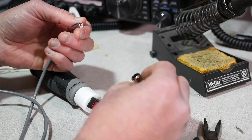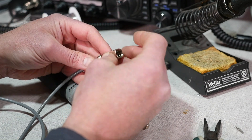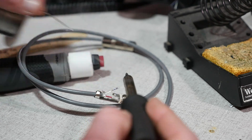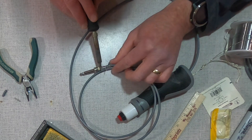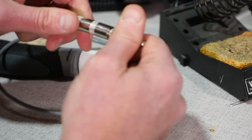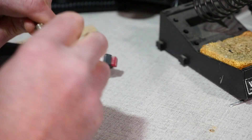Now do the same thing with the plug end. Run the wire through the cap of the phono plug, strip the wires, and then solder them to the tip and the ring connection on the plug. Again, it doesn't matter which goes to what as we're using a single throw switch — you only need to complete the circuit. Once that is done, screw everything together and let's test it out on the radio.